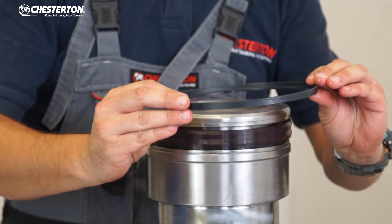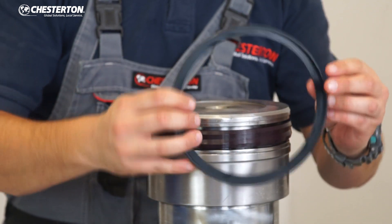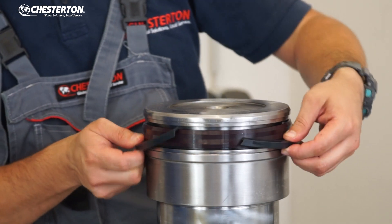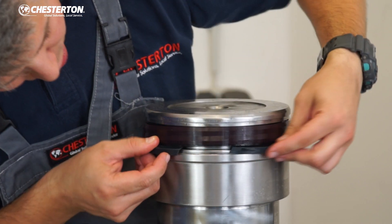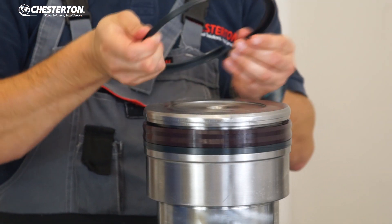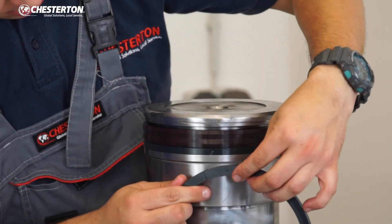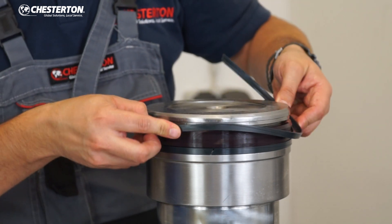Both anti-extrusion rings are made of hard plastic and are split for easier installation. Open the split and stretch the ring around the piston, then push it inside the groove between the seal. Make sure the split is fully closed. The split position for the second ring should be located opposite to the first. Make sure you install and stretch the ring in a good position.